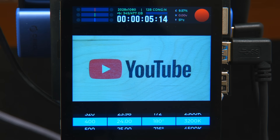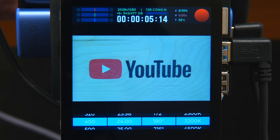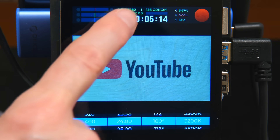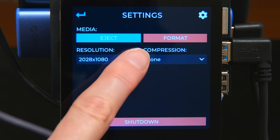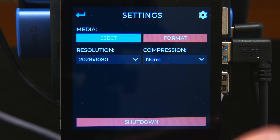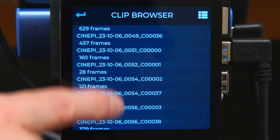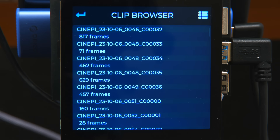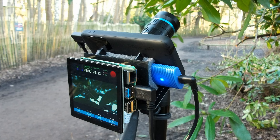Top left we've got an exposure guide based on the one on Red cameras. Altering the iris on the lens changes the exposure accordingly. On the screen we can also see the resolution and format we're recording in. Swiping and pressing settings lets us see the resolution and compression. We can eject and format media and shut down the system. There's also a clip browser showing everything that's been recorded. This afternoon I took the camera out for a location shoot to test it out.